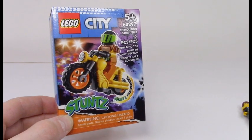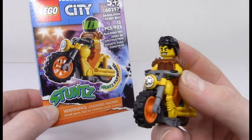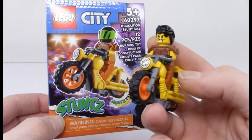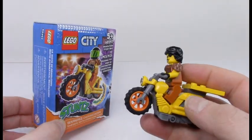You basically get a hairpiece. This is my version — he no longer has a helmet nor his original hairpiece, he's got a new look going on. But yeah, it's a simple little motorcycle that has a Stunts flywheel, which is what they describe it as.